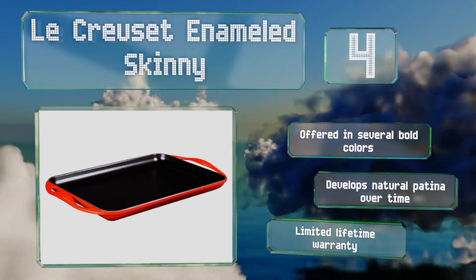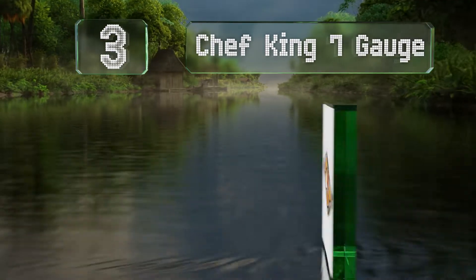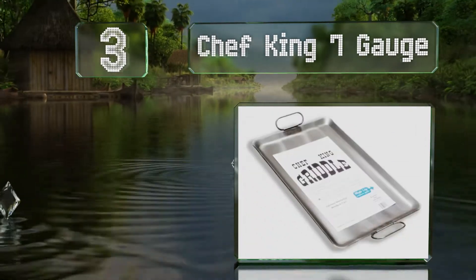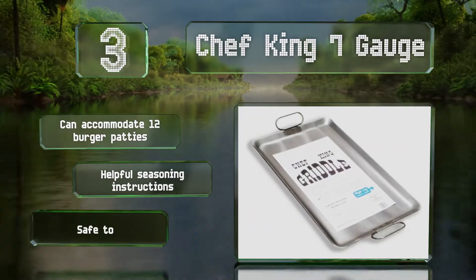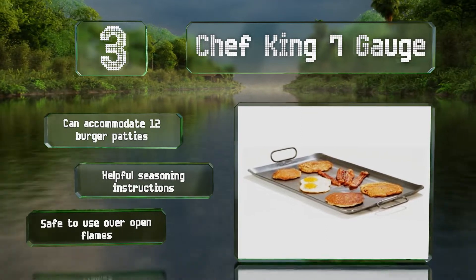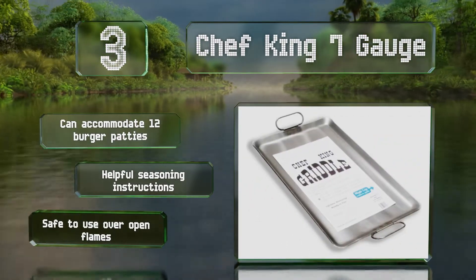Nearing the top of our list at number three, billing itself as indestructible, the generously sized commercial-grade Chef King 7 Gauge should be able to serve big families well for years. Its hinged handles fall down for storage, and despite the large surface area, it weighs only one pound. It can accommodate 12 burger patties and comes with helpful seasoning instructions. It's safe to use over an open flame.